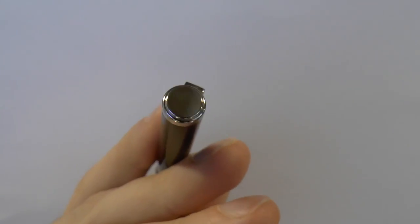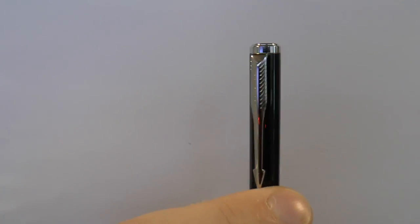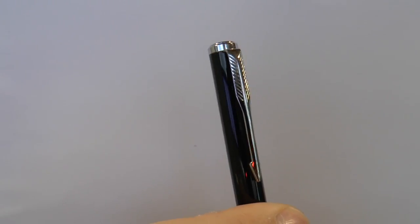Let's start at the very top of this pen. Chrome colored finial — very reflective, kind of nice, simple, a little step down. The arrow clip looks slightly familiar. Parker!